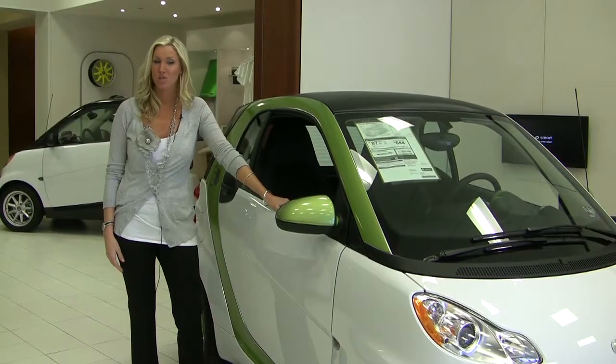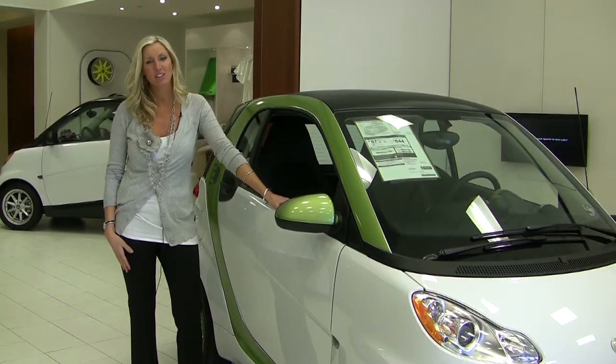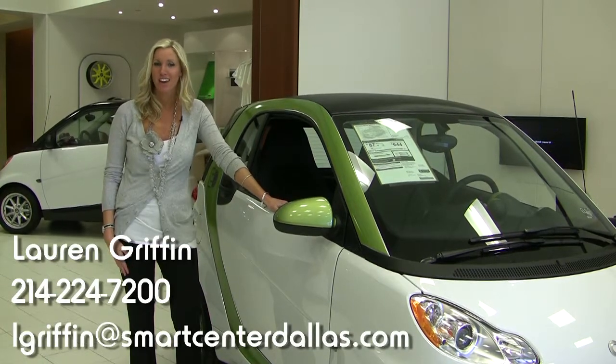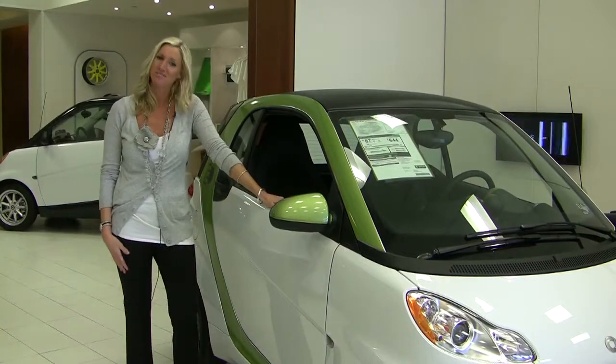So that was some basic information about the new Smart for Two electric drive. If you'd like more information on it, please give us a call or email us and we'll be happy to go over it with you. We can also set up a test drive. I'm Lauren Griffin from Smart Center Dallas and we look forward to seeing you soon. Bye!